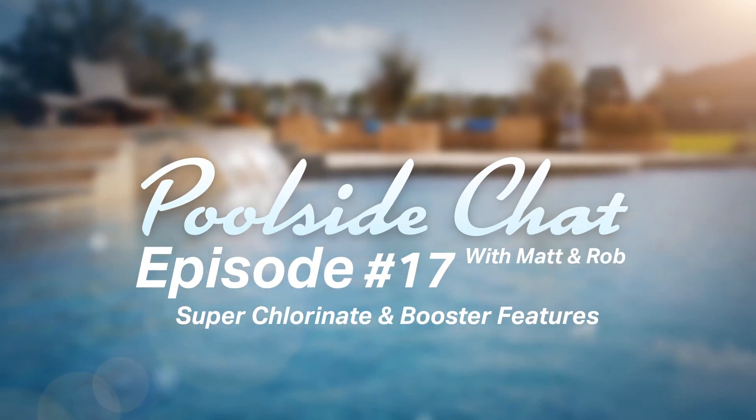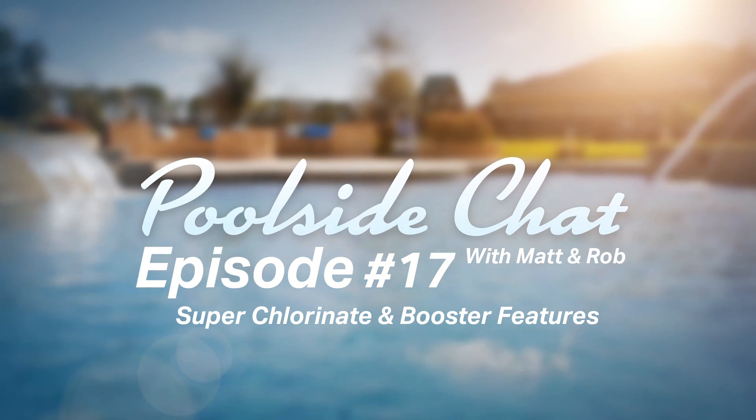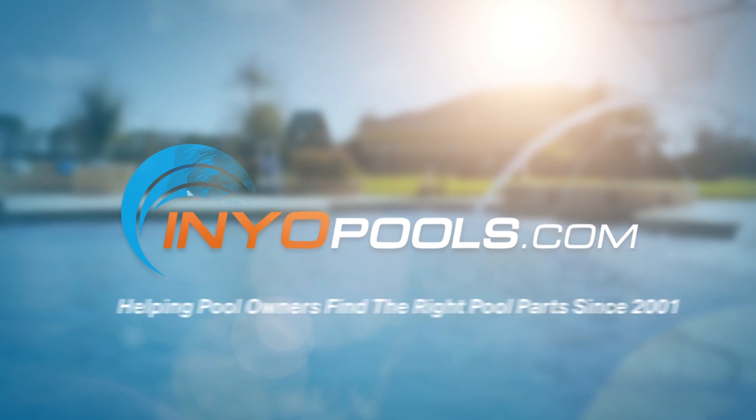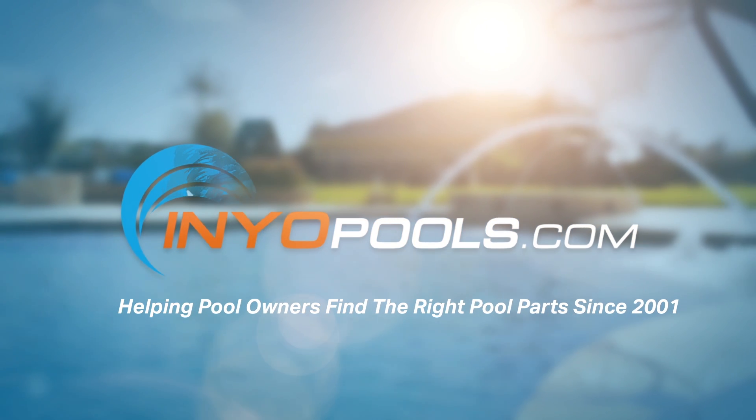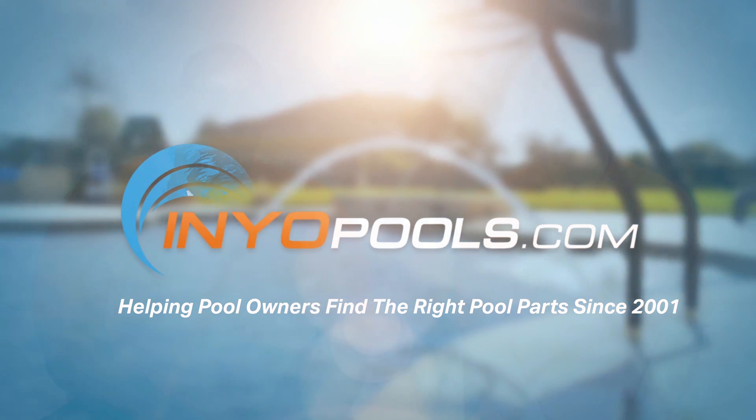This is Poolside Chat, where every week we answer your questions on how to fix and maintain your swimming pool. Poolside Chat is presented by InyoPools.com, helping pool owners find the right parts since 2001. Hello and welcome back to another fun episode of Poolside Chat presented by Inyo Pools. I'm Rob.